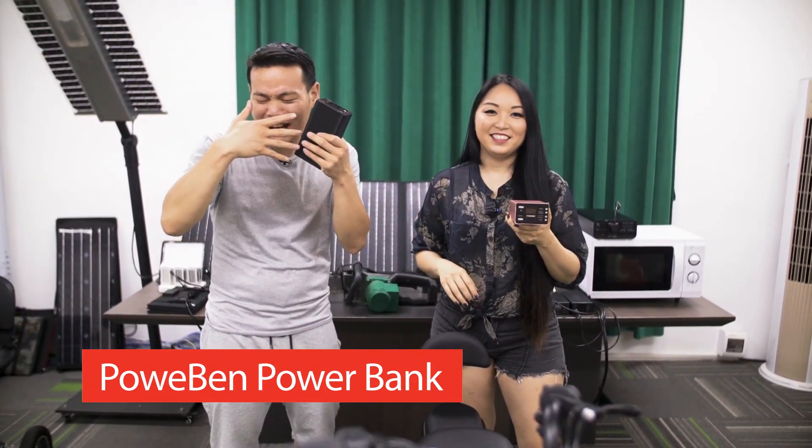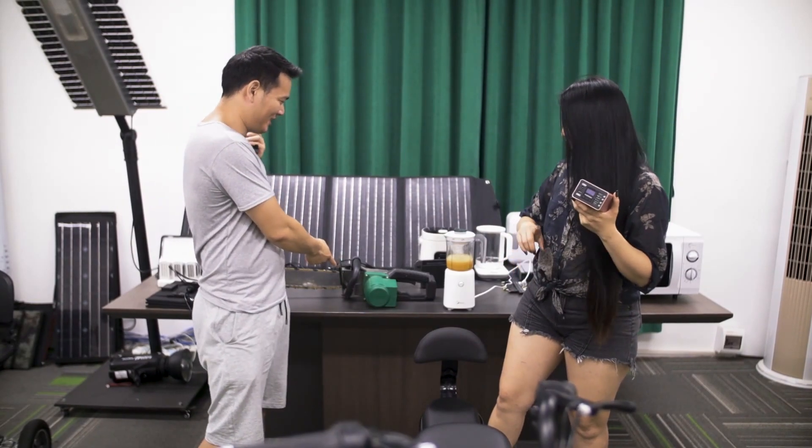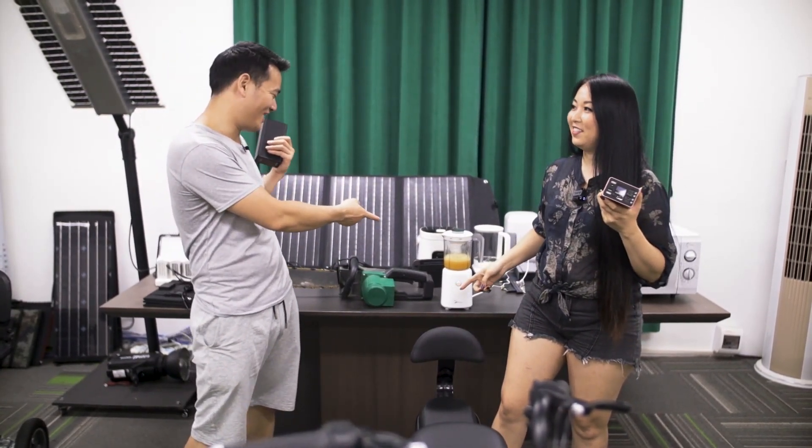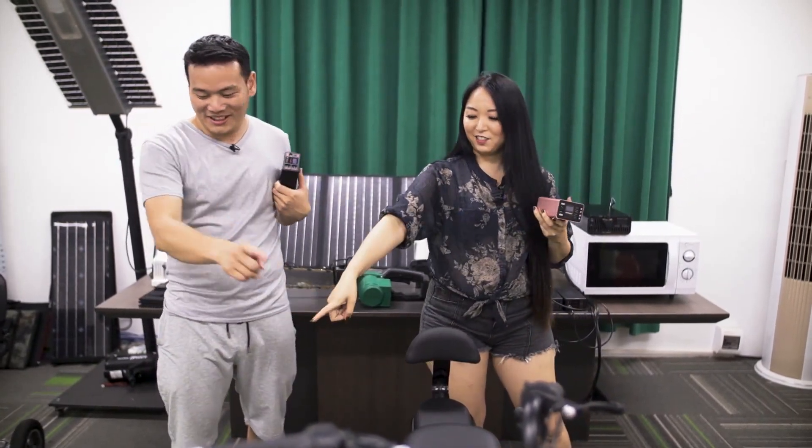It works with nearly everything you can think of — like a chainsaw and this mixer, yeah. Let's try it out, let's go!